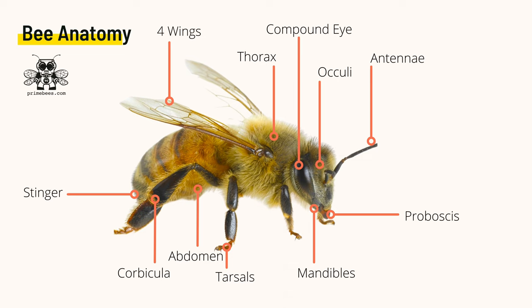The thorax is the center of the three bee segments and is where the wings attach to the body. The compound eyes of honeybees are the two large, easy-to-see eyes. Then, less obviously, there are oculi at the top of their head — three more eyes for a total of five.